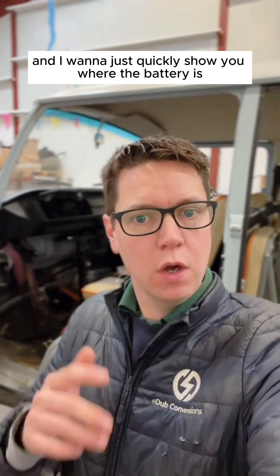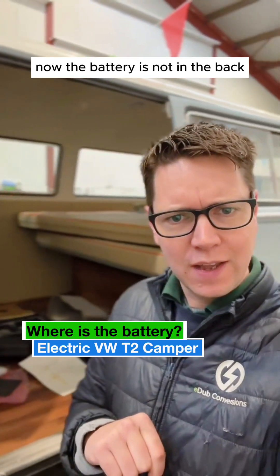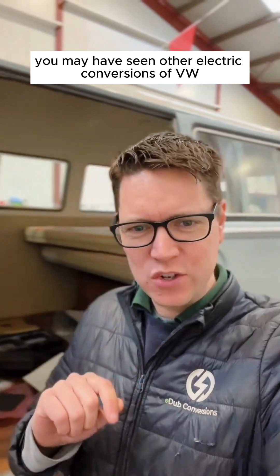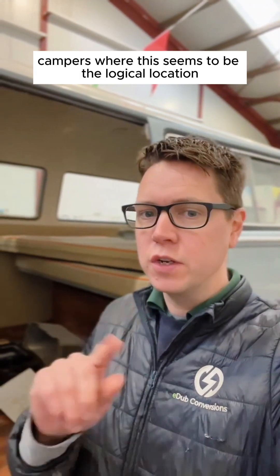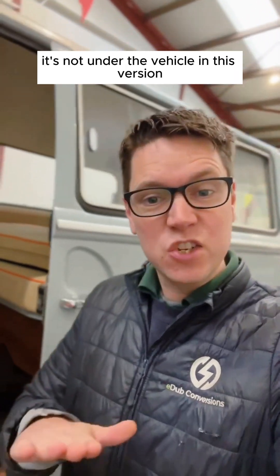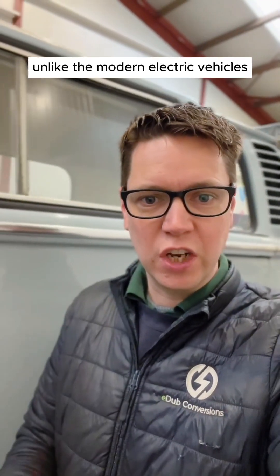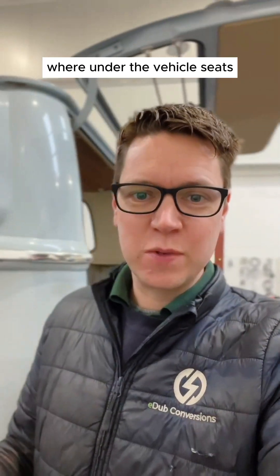I want to quickly show you where the battery is. The battery is not in the back — you may have seen other electric conversions of VW campers where this seems to be the logical location. Not for E-Dub. It's not under the back seats; you've still got all your original storage. It's not under the vehicle in this version, unlike modern electric vehicles where under the vehicle seems to be the best place.